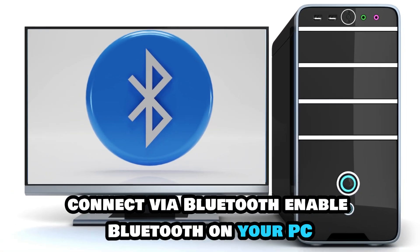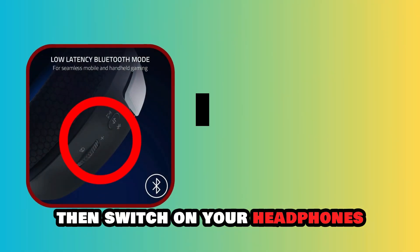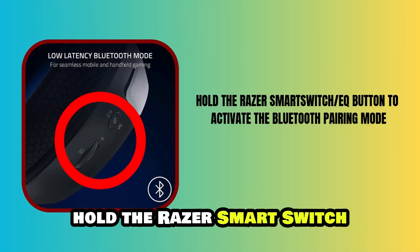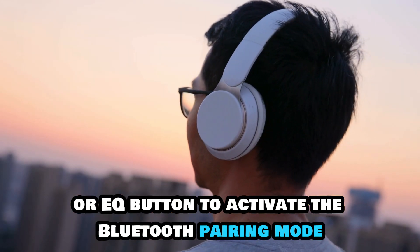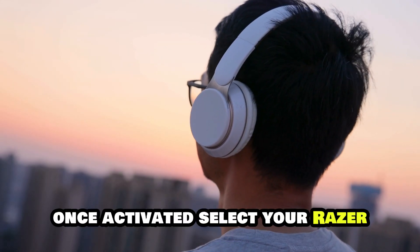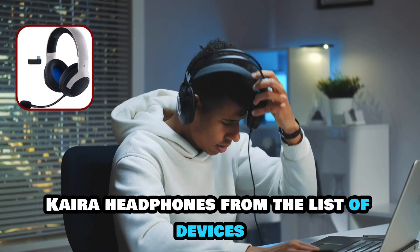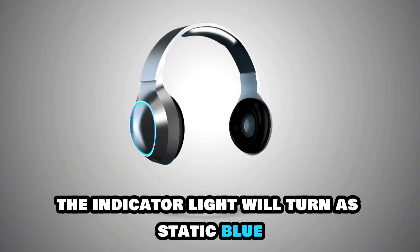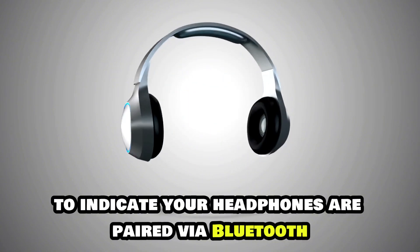Connect via Bluetooth. Enable Bluetooth on your PC, then switch on your headphones. Hold the Razer Smart Switch or EQ button to activate the Bluetooth pairing mode. Once activated, select your Razer Kyra headphones from the list of devices. The indicator light will turn a static blue to indicate your headphones are paired via Bluetooth.